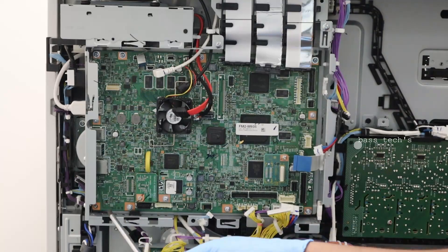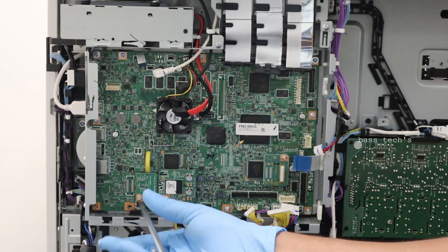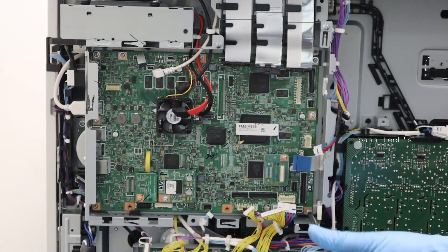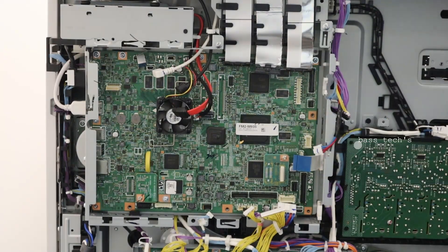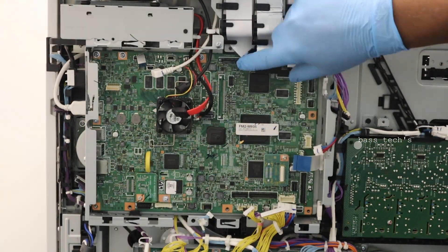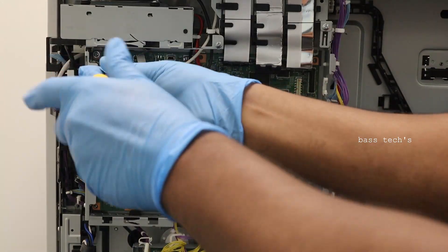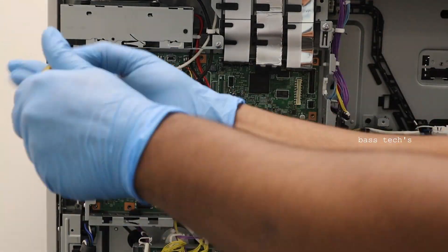When removing screws, it's always advisable to have a closer look, because once a screw drops into the machine it would be really challenging to retrieve. Better to stay focused when removing screws. By removing a few screws, after a couple of seconds we will have our main controller out.